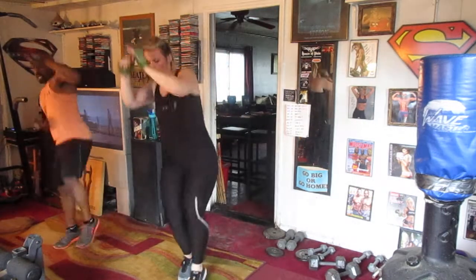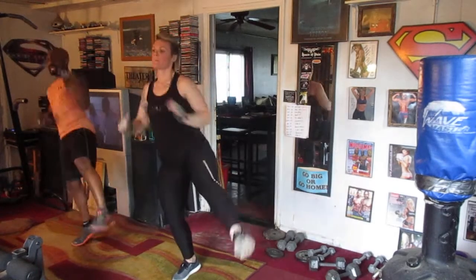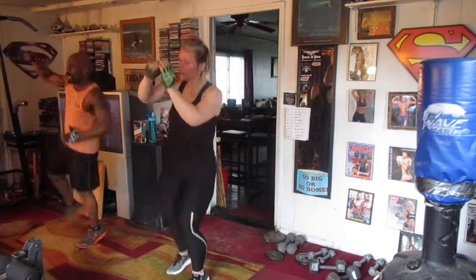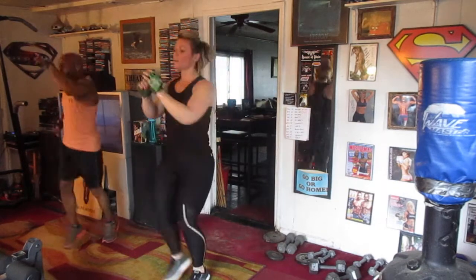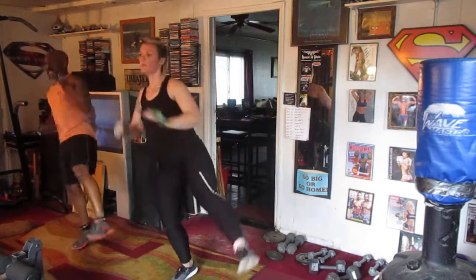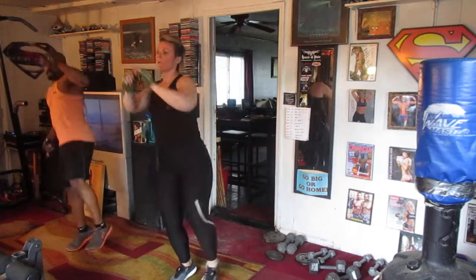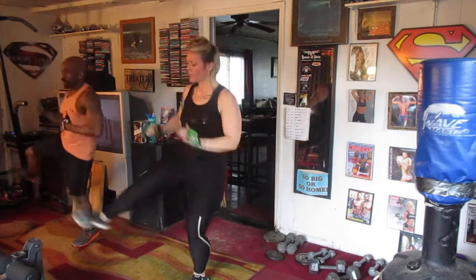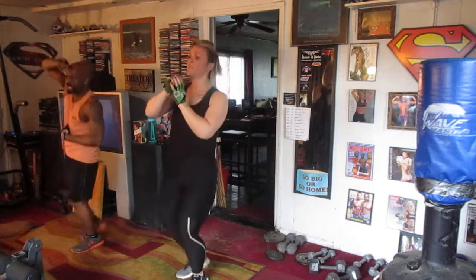1, 2, 3, 4, 5, 6, 7, 8, 9, 10, switch right. 1, 2, 3, 4, 5, 6, 7, 8, 9. Round 3. 3, 4, 5, 6, 7, 8, 9, 10, switch right. 1, 2, 3, 4, 5, 6, 7, 8, 9, 10.